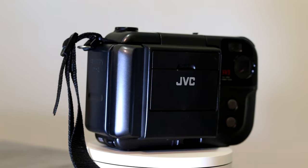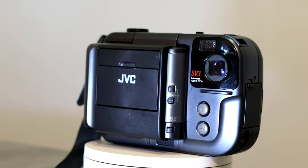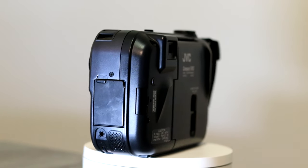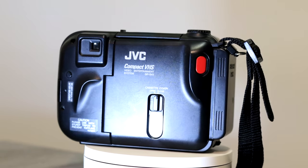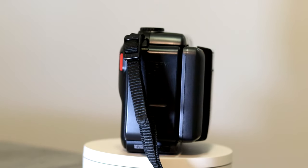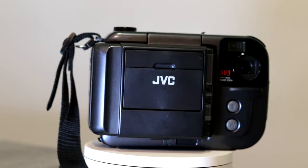This is the JVC GR-SV3. It came out in 1994 and was made from 1994 to 1995. I wasn't able to find any information on the original price, so I asked ChatGPT. It says it was a thousand to about twelve hundred dollars when it first came out. I don't really find that accurate, but it could be — I know camcorders back in the 80s and 90s were expensive. This is an entirely different kind of camcorder than I've actually seen, and I'll tell you some of the cool weird features as we go through the video.